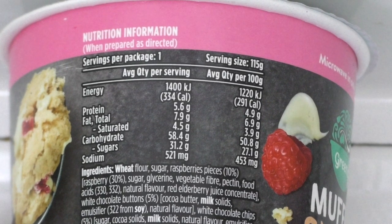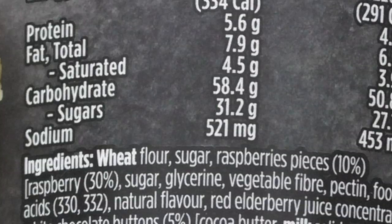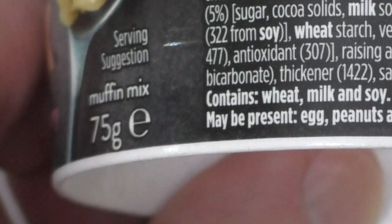So it's a sugar snack, but it might be good for us. Let's see. Quantity per serve: 1400 kilojoules. You wouldn't want to be on a diet eating these — if you have six in a day, there goes all your daily intake of food. It's about 8% fat and 31.2 grams of sugar, so it's a third sugar. Although the weight of it is 75 grams, which means 25 grams of this is sugar. Let's see how much 25 grams of sugar actually is.